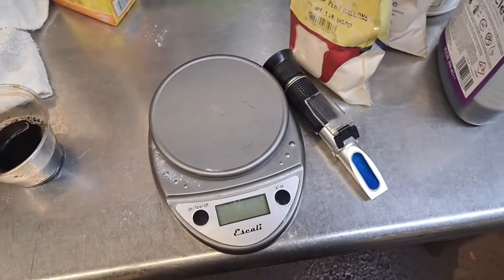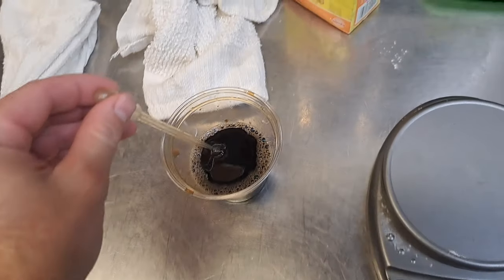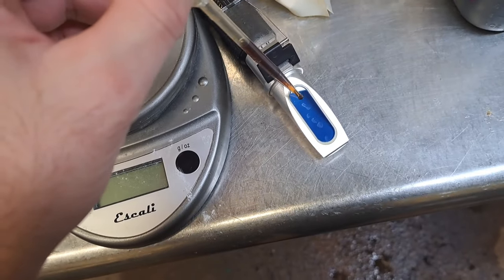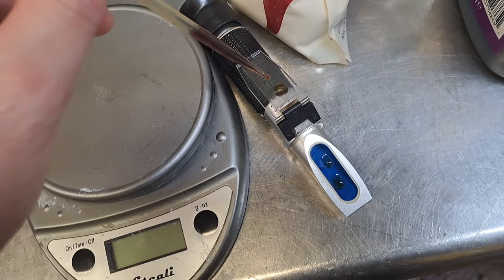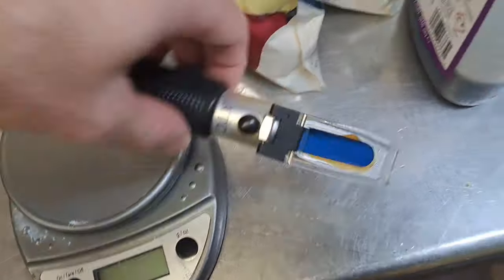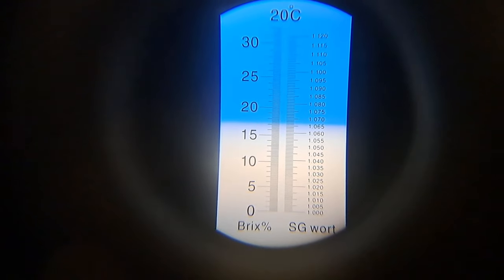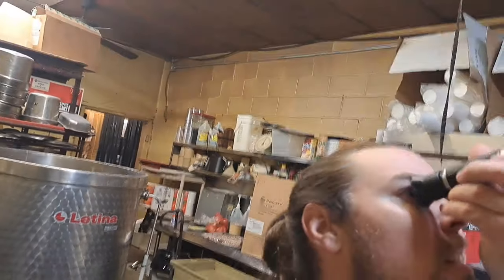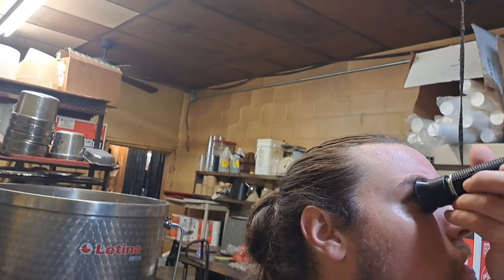Now that this sample has had time to cool down a little bit, we're going to collect a little bit in our dropper and place it onto a clean dry refractometer, close that up, and give it a look. That's looking like 17.2-ish — let me check with my actual eye. Yep, that's about right.